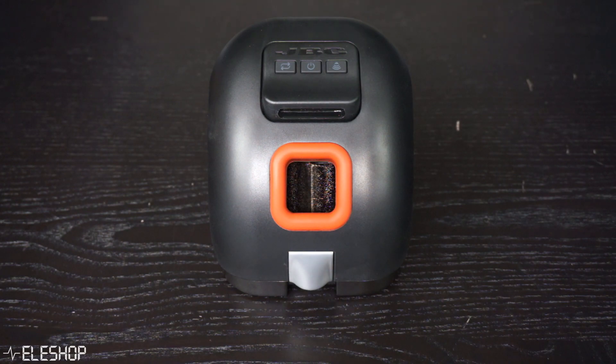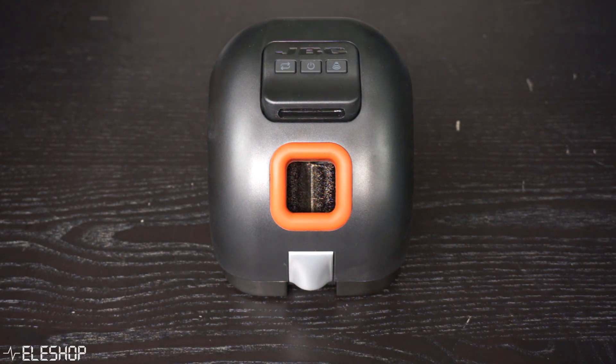If you want to work faster and more efficiently, you can also choose to buy a JBC CLMU soldering tip cleaner. This device can save you about 2 seconds every time you have to clean your soldering tip. This may not seem like much, but in the case of assembly line work, this machine can save you up to an hour of work per day.